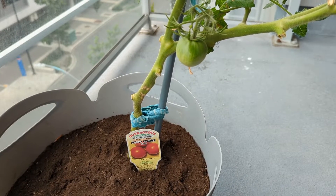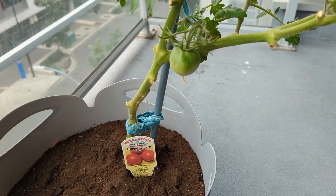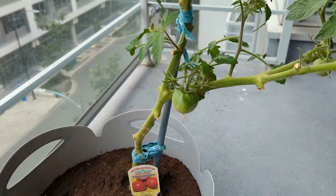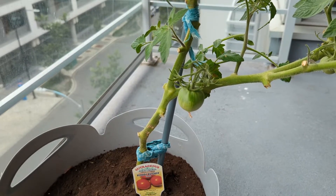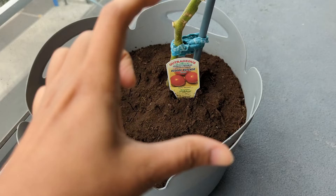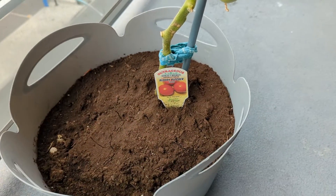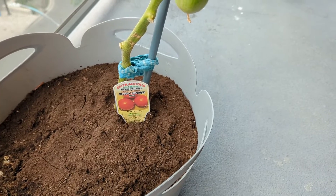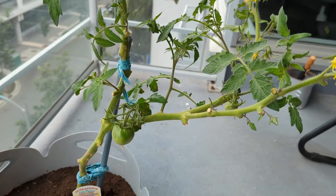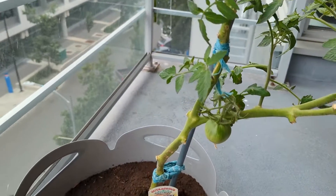Hey everyone, I just pulled up a short video on my tomato plant and got a lot of support in just an hour, so I thought I'd make a full video on how I got this plant and grew it. I got this plant when it was maybe this height from a nearby store, and within just two months it has grown and has a lot of flowers on it.